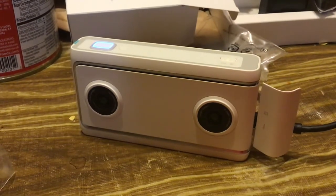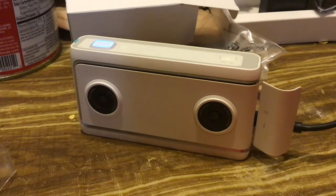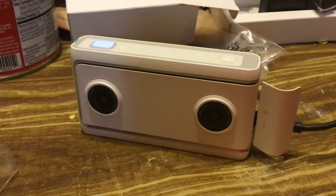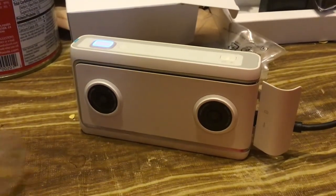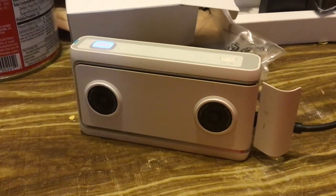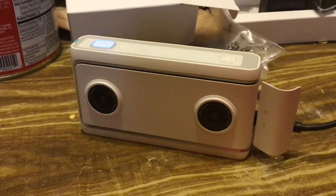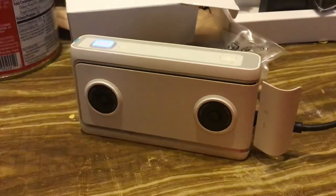I don't know why they just stopped making them. I'm going to collect as many of these as I can because they're worth their weight in gold. I've got the Insta360 EVO — piece of crap. This thing kicks its ass.